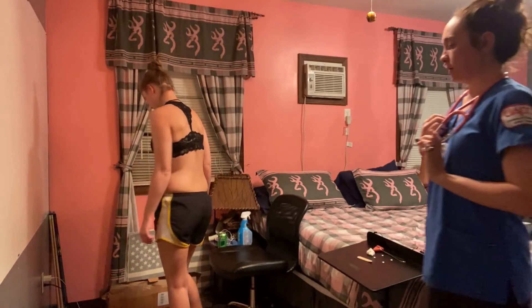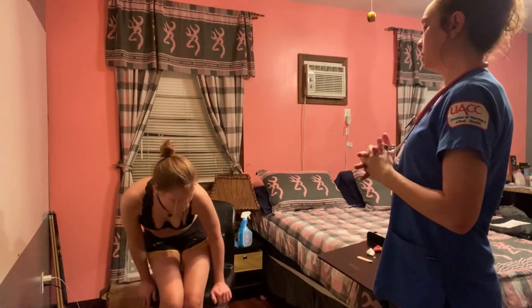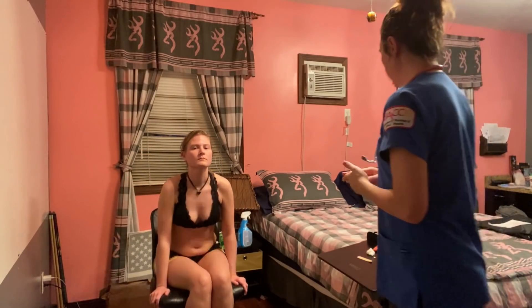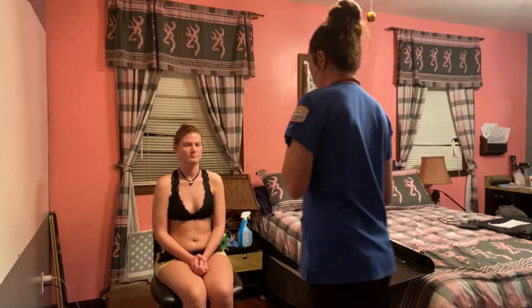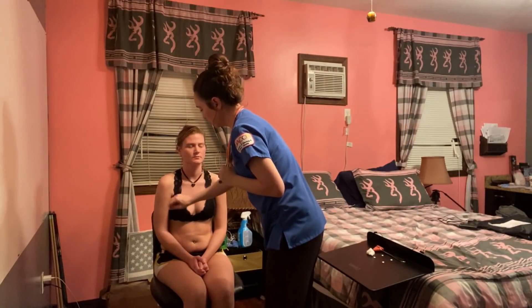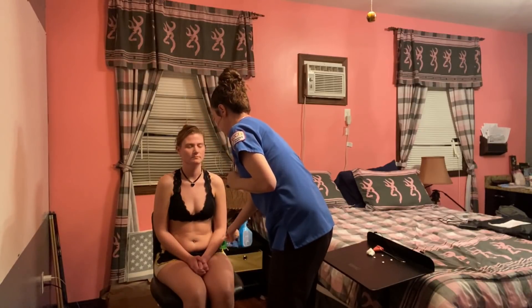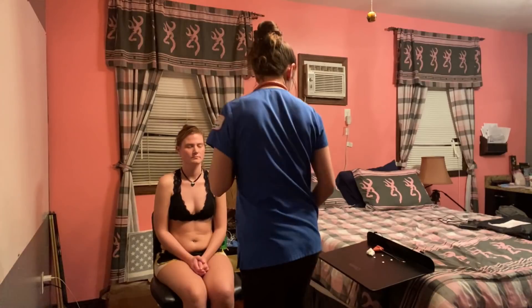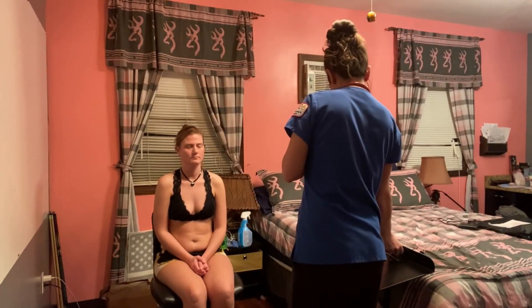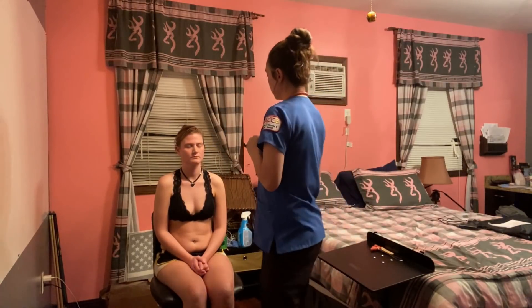Now I'm going to assess sensory. I'm going to have you close your eyes, and I'm going to touch you with something sharp and dull — let me know which one it is. Sharp. Dull. Sharp. Dull. Sharp. Dull. Now keep your eyes closed and I'm going to touch you with something light — let me know when you feel it.